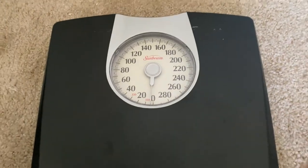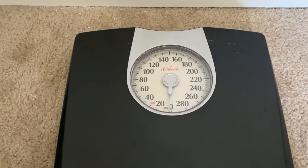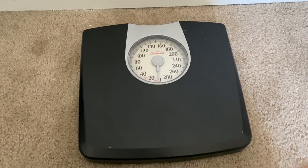Pretty straightforward. It is not a digital scale, but in some cases I did hear that it works better. Overall this product is very simple, easy to use, and very much affordable.